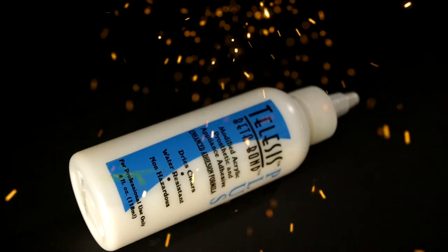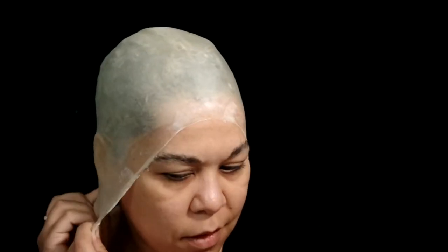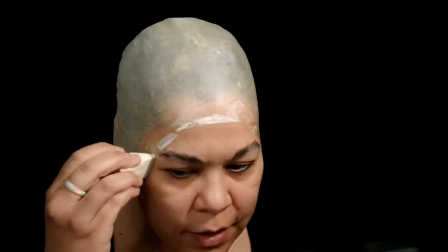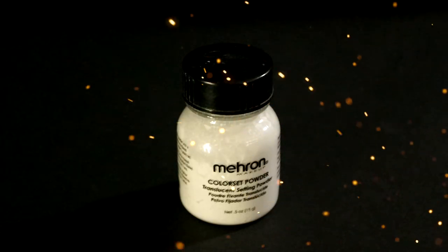Let's glue down those eyebrows and throw on a latex bald cap. Use Telesis Betabond Plus to glue it down. Trim any excess. Stipple latex on the edge to blend into the skin. Powder everything with Mehron Color Set Powder.